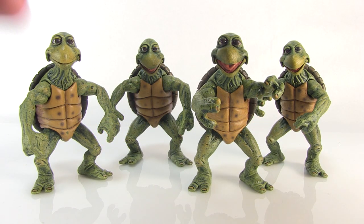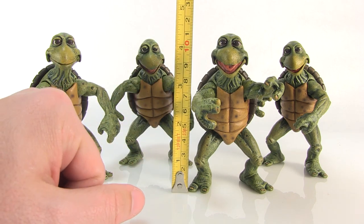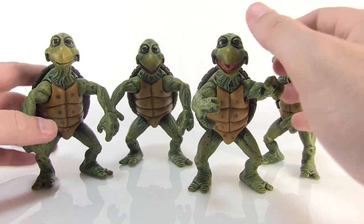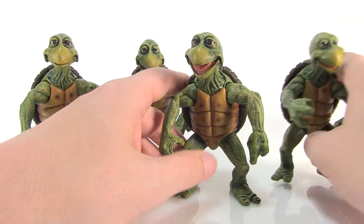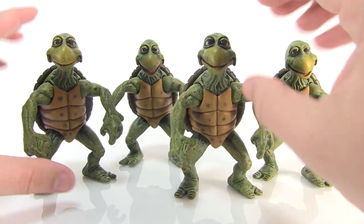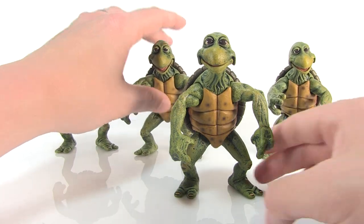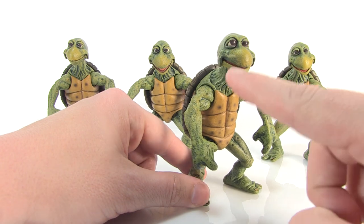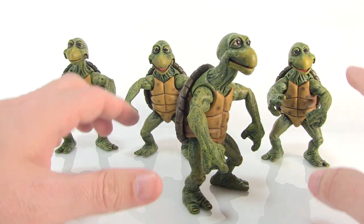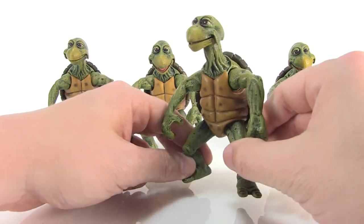We've got all four baby turtles here. Starting with the tape measure, you can see these guys measure about four and a quarter inches tall. The scopes on them are very similar — pretty much identical across all four. The sculpt is really great, doing a great job of having the same quality and feel as the quarter-scale turtles. The plastic is nice and solid and feels very durable.